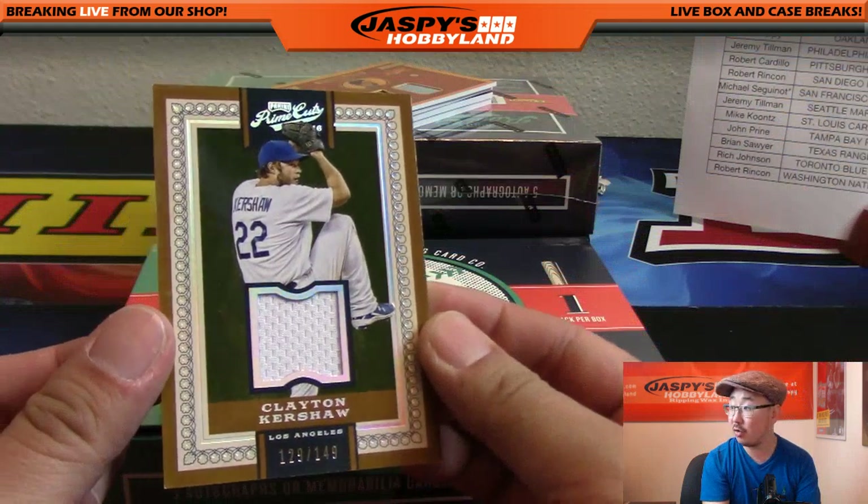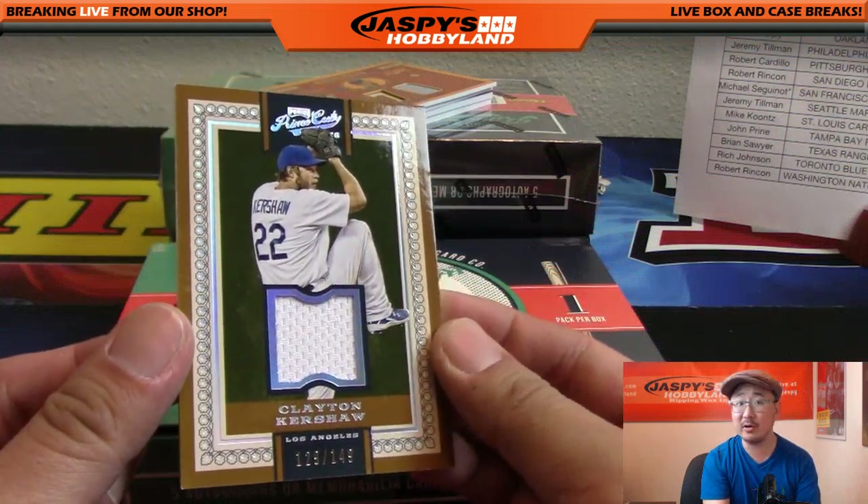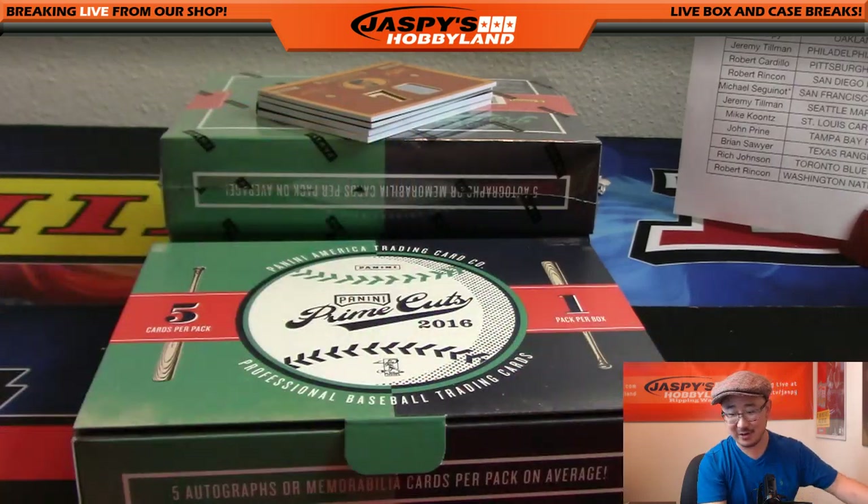Nice Clayton Kershaw relic - one of the greatest regular season pitchers out there. 129 out of 149 for the Dodgers.